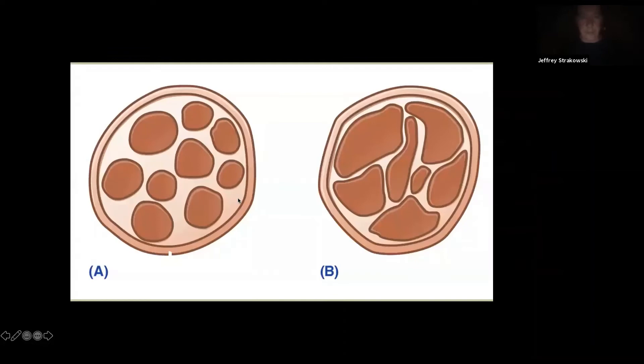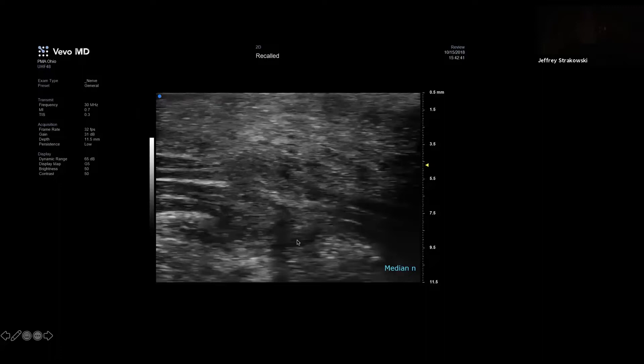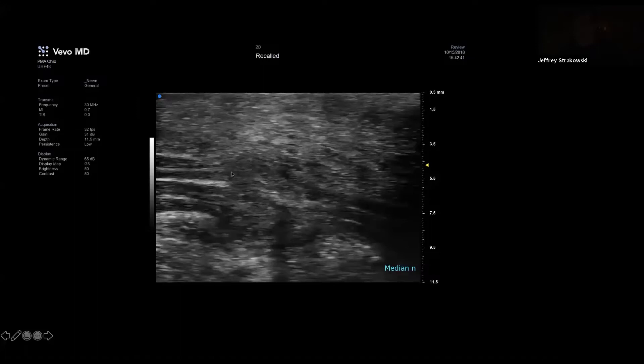A cartoon view of the internal components of the nerve shows changes we see with conventional ultrasound — a loss of the normal fascicular structure. At higher resolution it looks more like a significant change. We can look for nerve trauma and neuroma areas of enlargement. With ultra-high frequency at 48 megahertz, we can see the normal fascicles moving into an abnormal neuroma. We can tell the outer structure is still in continuity, but this is a very severe injury because there's complete loss of fascicular architecture. We can localize it down to millimeters — the entire screen here is 11 millimeters.